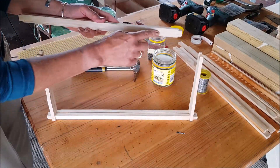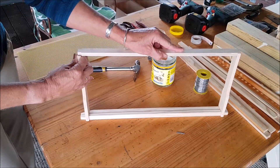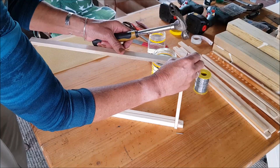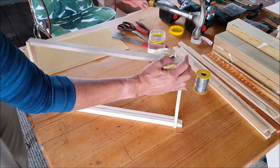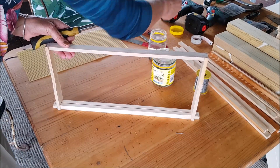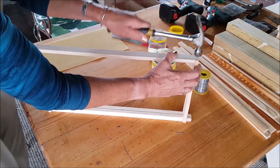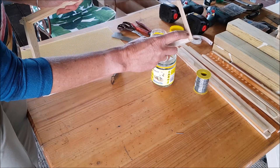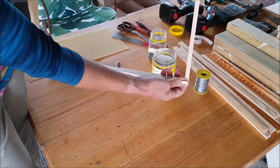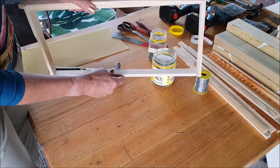Then the last thing you have to do is attach your bottom bar. Not forgetting, if you do buy frames with the groove in the bottom, it needs to go on the inside. So that should go together quite easily, and I'll just secure that with one nail either end. I don't worry about securing these bottom pieces with a side nail because when you're levering the frame out, all of the pressure is going to be on the top bar and the bottom bar tends to just follow — I've never had a bottom bar come apart. But you can secure it with more nails, and glue is optional.